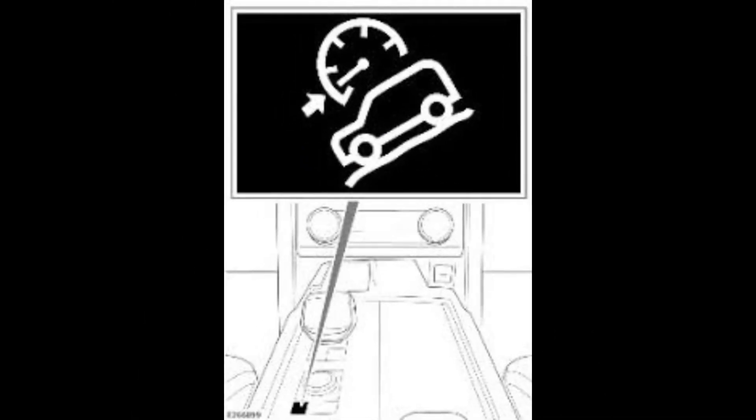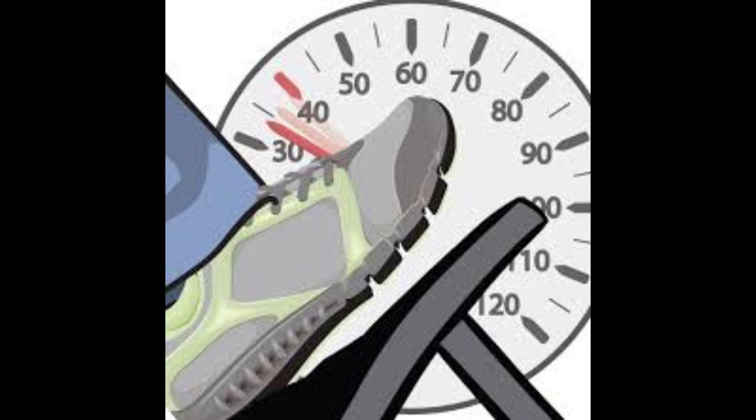The Hill Descent Control system is designed to keep the vehicle under control, so you should be using it when necessary. Even though the car is maintaining your speed, you will still need to be cautious when going down a hill. Always be prepared to step on the brake in case you need to slow suddenly.